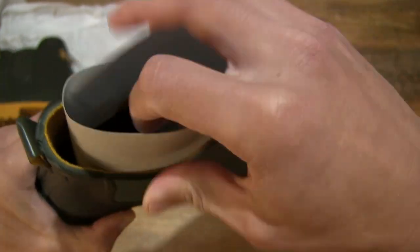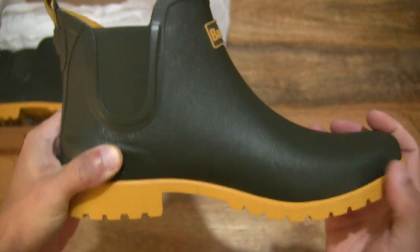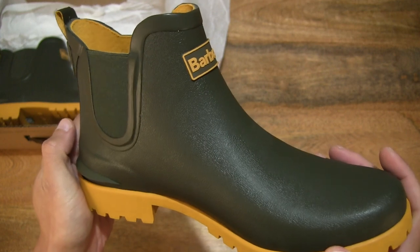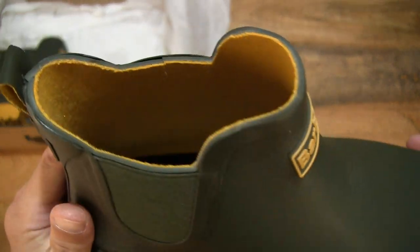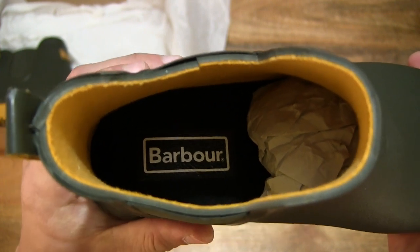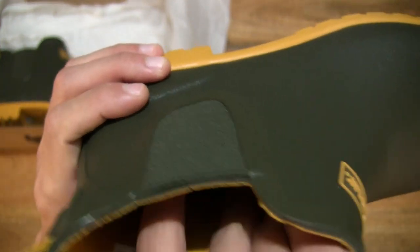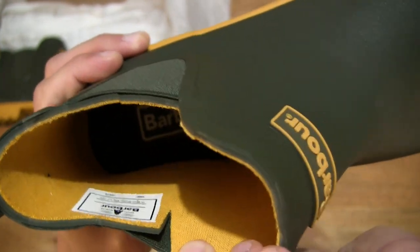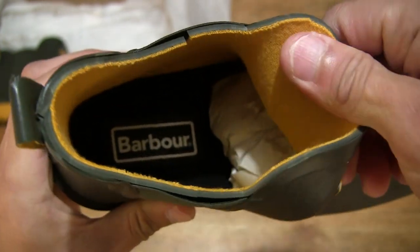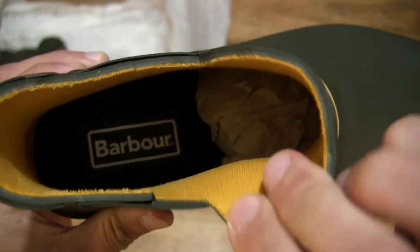Let's lift the card insert out so we have a clearer look at this boot. Giving you a look directly inside, you can see the Barber branding on the insole and the lining — it does have a cotton yellow lining on the inside, which is very, very soft.